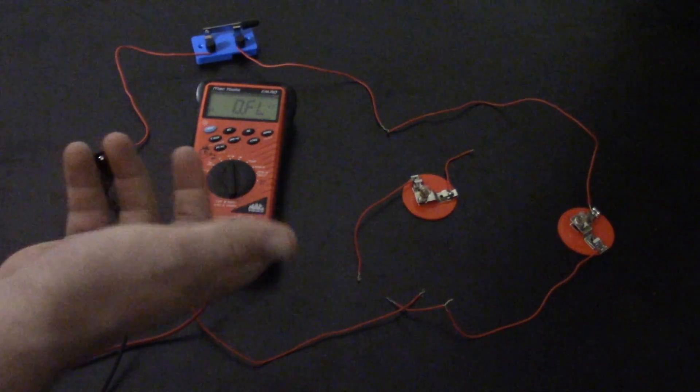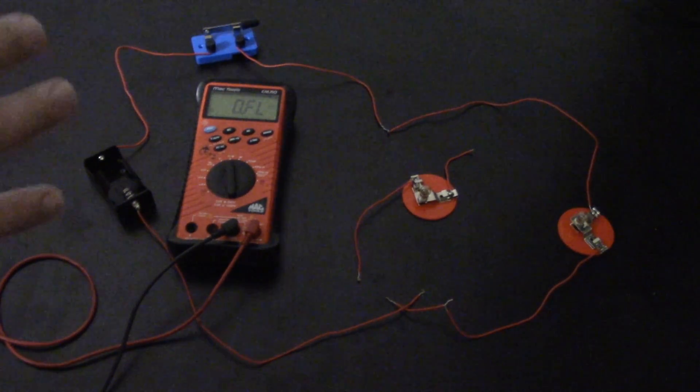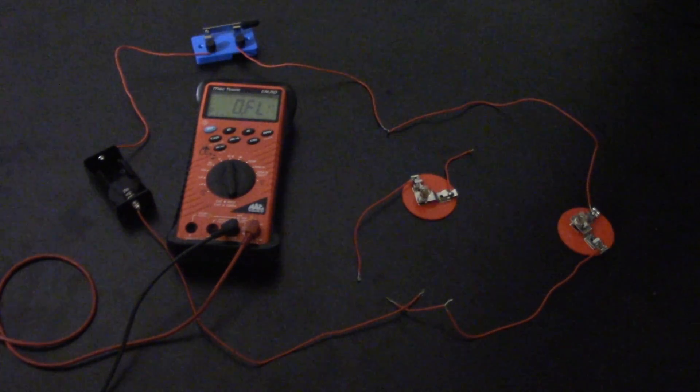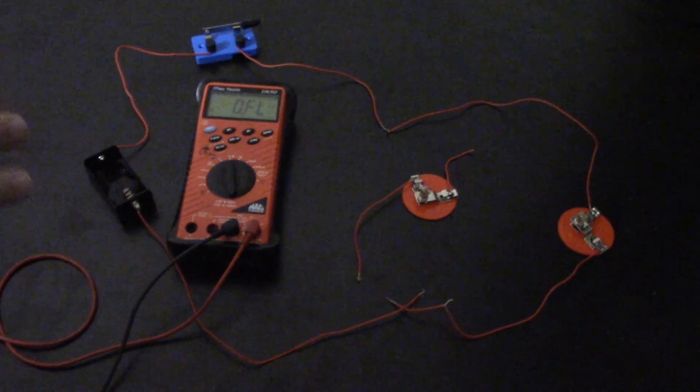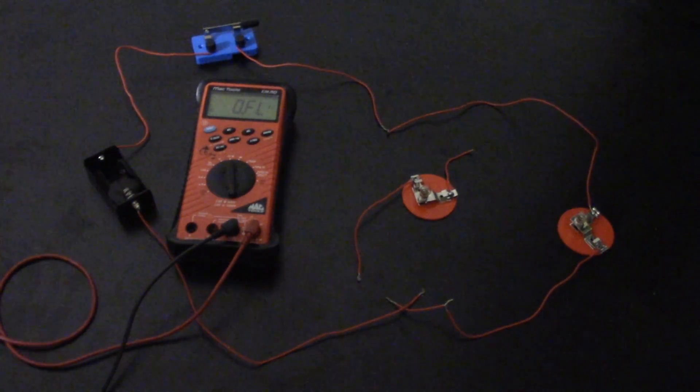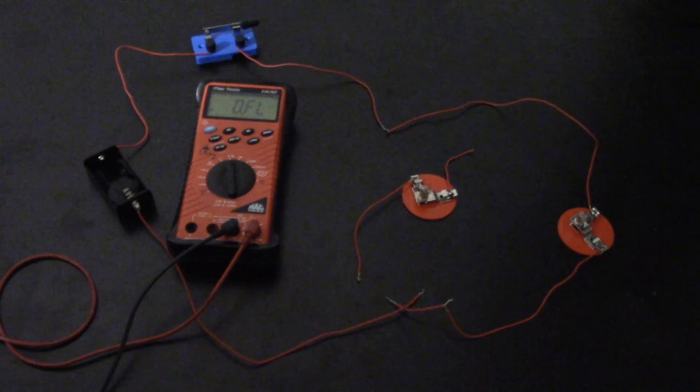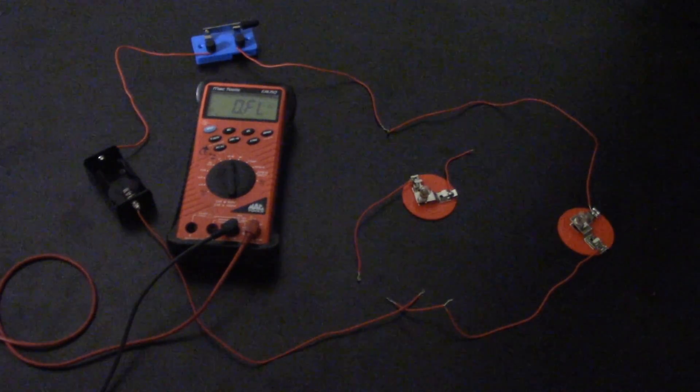Notice how that one branch had more resistance than the overall circuit. As I explained in my last video on basic circuits, this proves that point — overall resistance in a parallel circuit is always less than your lowest branch resistance. That branch had about 1.5 ohms, whereas the whole circuit had less. That's one of the rules of parallel circuits: when you have multiple branches you have more current, and to get more current you have to have less resistance.